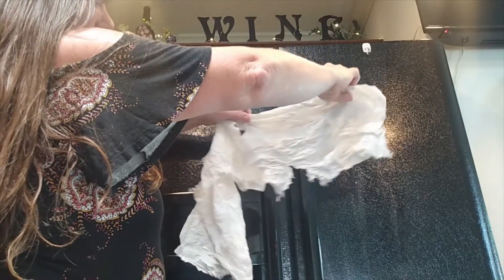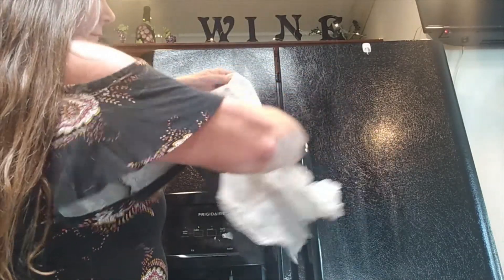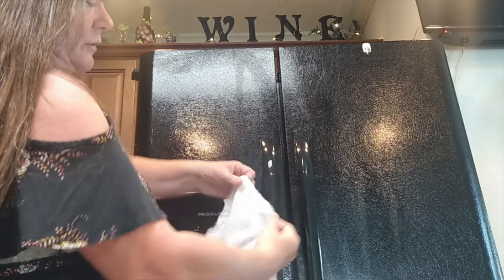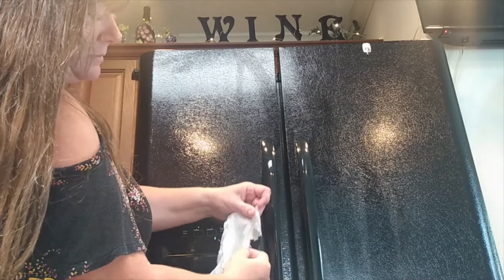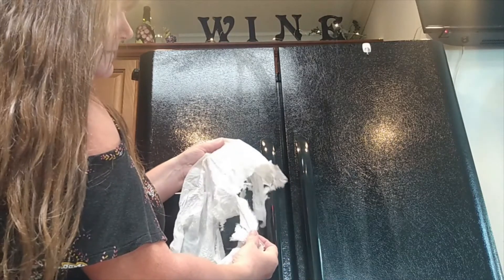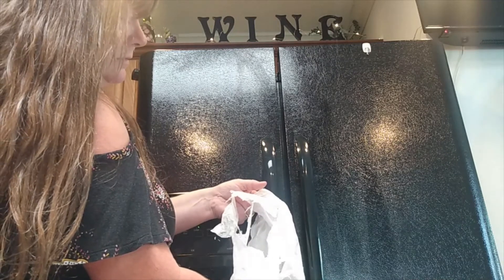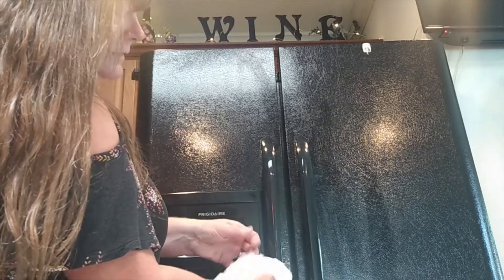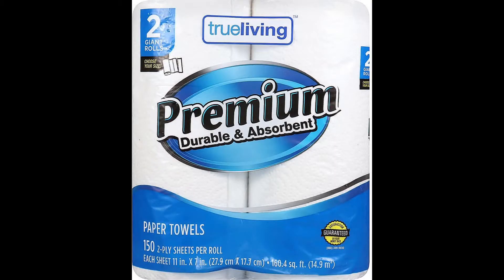Absorbent and durable would not be the words I choose to describe these paper towels. Yeah, I don't know about that. Definitely not worth an extra 50 cents. Not that that's a lot of money, but it's false advertising as far as I'm concerned. I'm trying to get them wet.